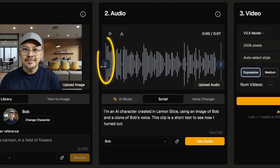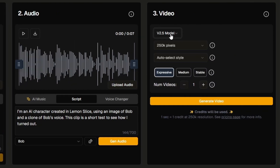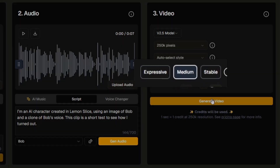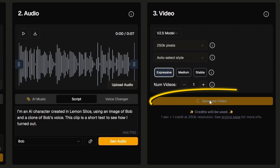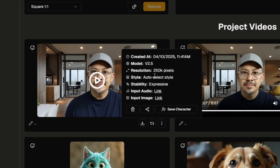In the video panel I'll leave the model on 2.5, style on auto-select, and generate two versions — one at medium stability and one at expressive. The expressive version: "I'm an AI character created in Lemon Slice using an image of Bob and a clone of Bob's voice. This clip is a short test to see how I turned out." I definitely like the expressive version better. I also ran it with expressive and animate face only, and that combination turned out pretty well.